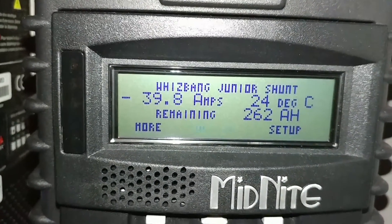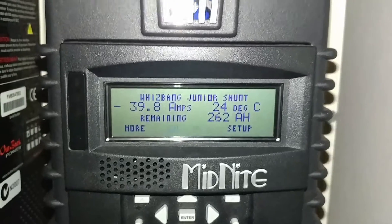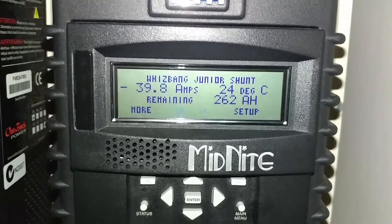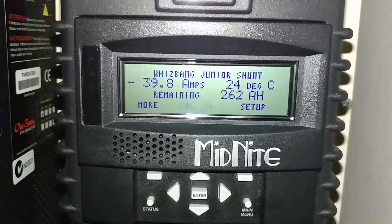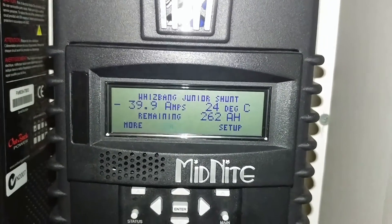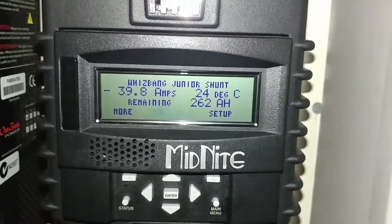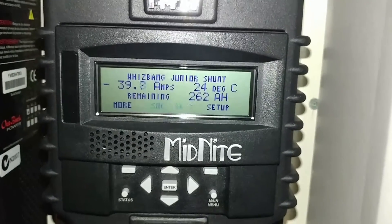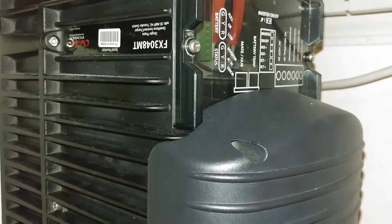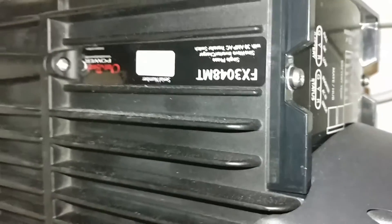Look at the amps, folks. My house is approximately 95% off-grid. The only thing I cannot run at this point is my electric stove, which is 240 volts AC, and the air conditioning, also 240 volts AC. So I cannot run those — that's why I'm thinking about getting another unit so I can have two running in parallel.